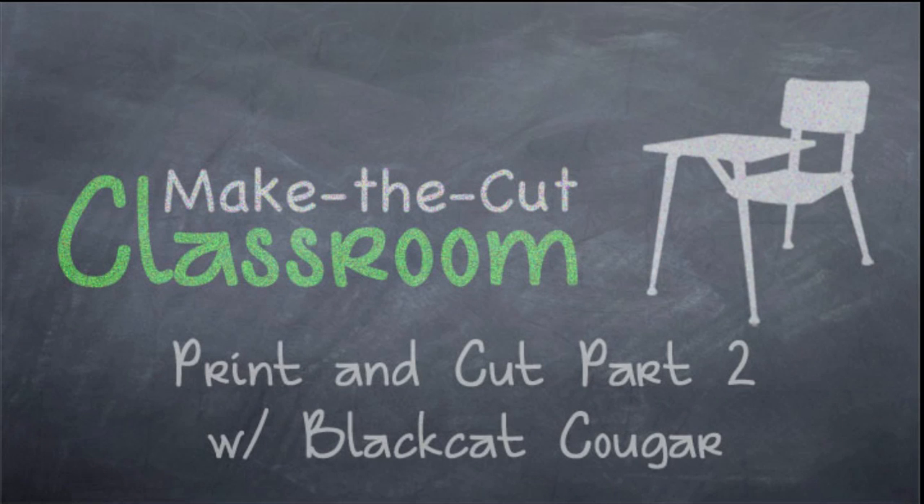Welcome to Make the Cut Classroom. I'm Rob and I hope you're ready for part two of this Print and Cut series.